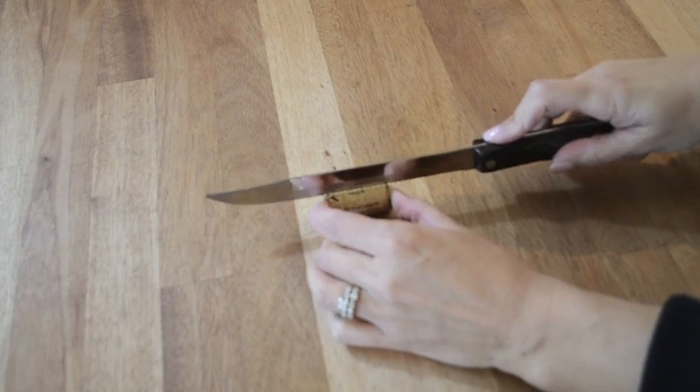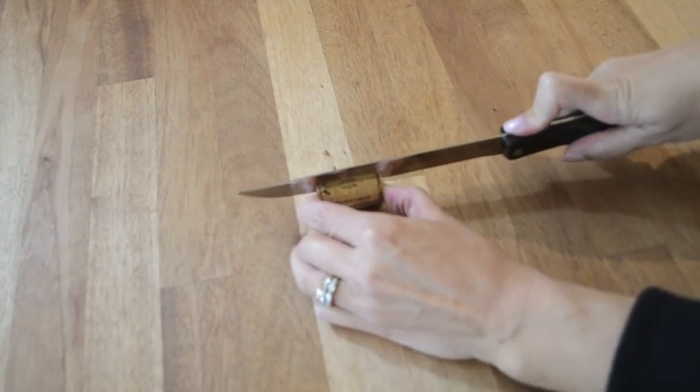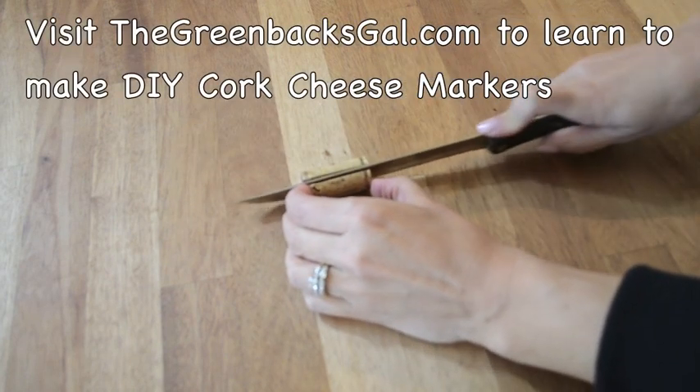Simply hold your cork steady, use the knife, apply quite a bit of pressure, and just saw. And there you go — you will have cut your cork in half.